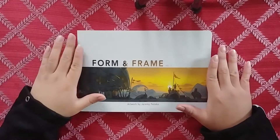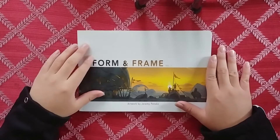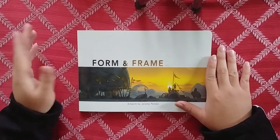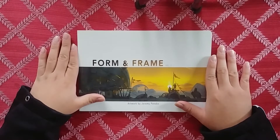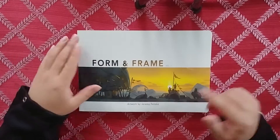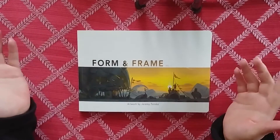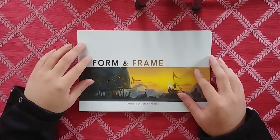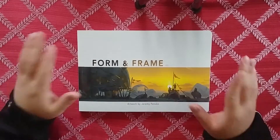I talked to him, he was a really nice guy. I bought his book because he has great artwork, and I bought a couple of his prints later on. He has a small teaching program - I don't know if he's still doing that. You guys should check out his work, check out Jeremy Fenske after we're done with this review.